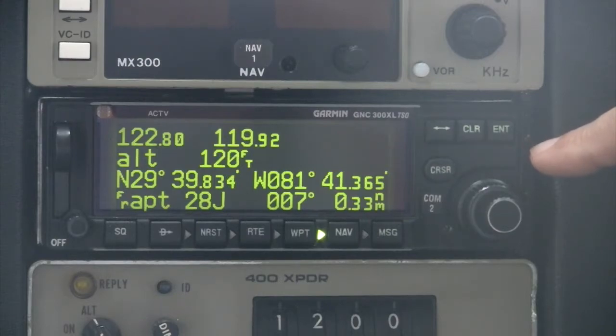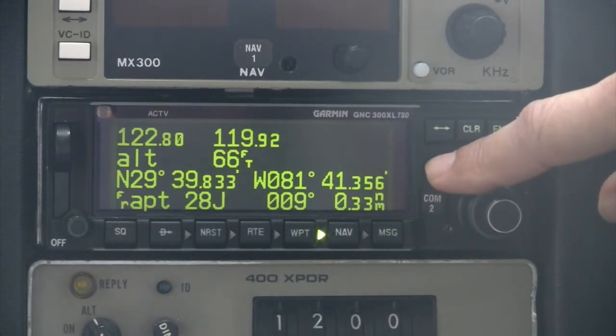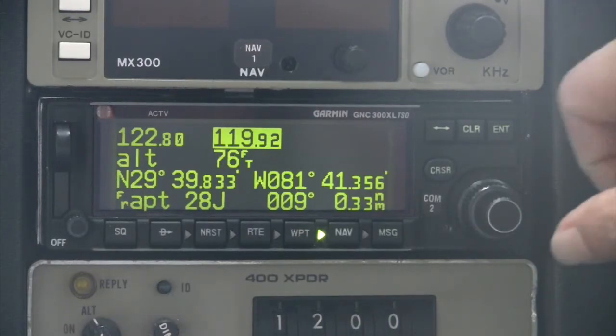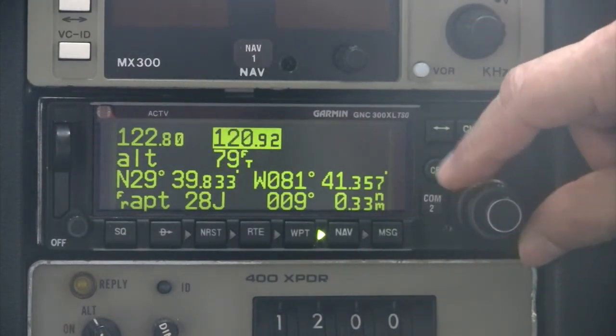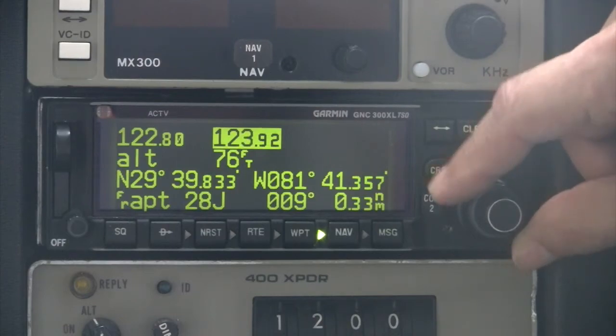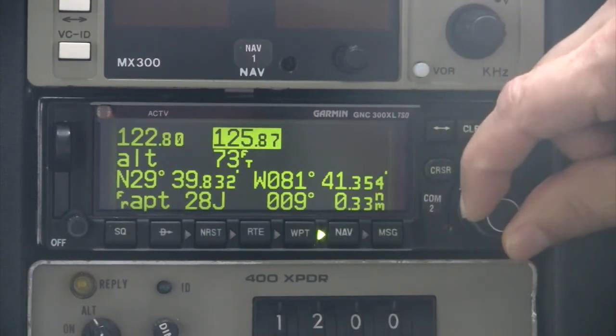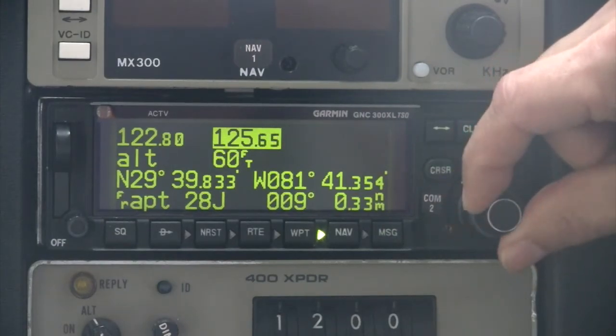To change the standby communication frequency, press the cursor key once and confirm the standby frequency is highlighted. Then use the concentric knobs to tune the desired frequency just as with any typical radio. The outer knob controls the megahertz and the inner knob the kilohertz. Just remember: big knob, big number; small knob, small number.